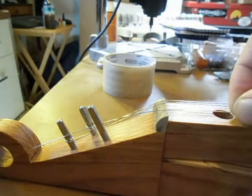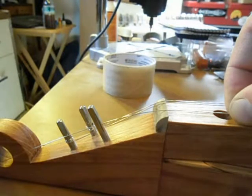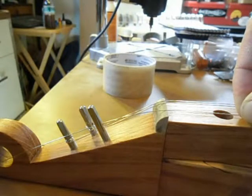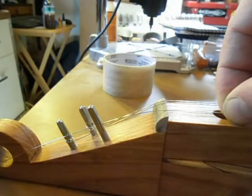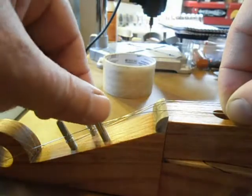Pull it back to about the center of that first sound hole in the fretboard. On the piglet, where it's a shorter scale, you may pull it back to just beyond the hole. But on the sow and the bore models, you can pull it back to about the front edge or the center of the hole, somewhere around there.